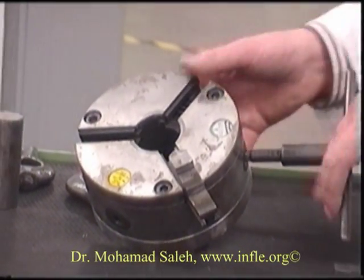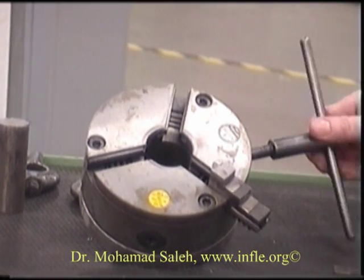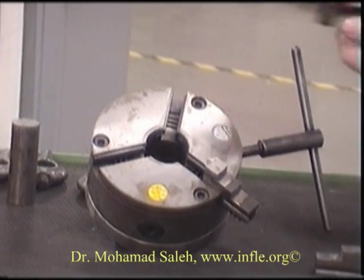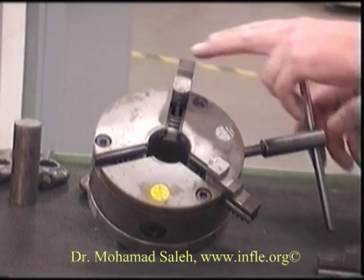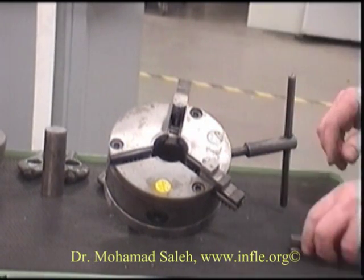We'll turn now and watch for the thread to work its way around to position two. We'll make sure we have number two, insert it, and grab it — you can see it's just being caught.